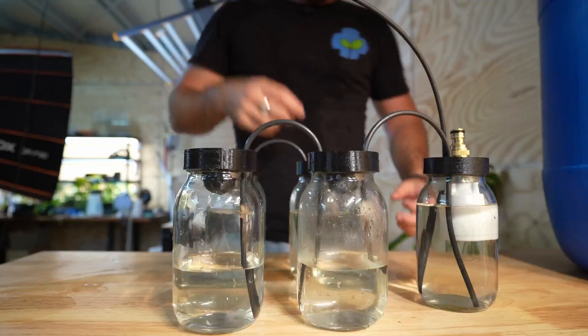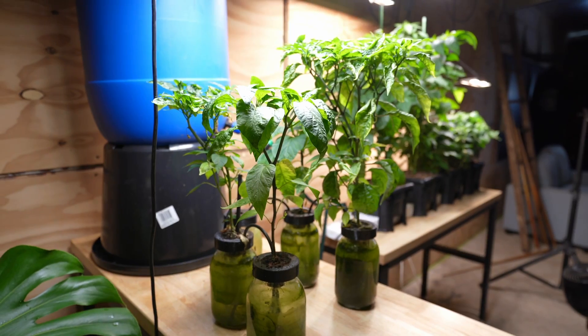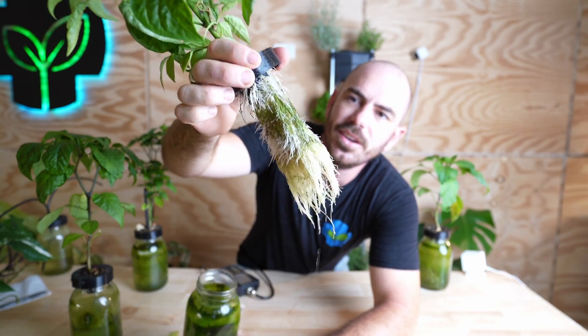This hydroponic system refills from a float valve and daisy chains the nutrients along to the plants, passively keeping the nutrients and water to the roots of the plants, allowing you to grow any plant in a small space. The 3D prints will be available on my Patreon and I'll also be giving you an option for a non-3D printable version as well.